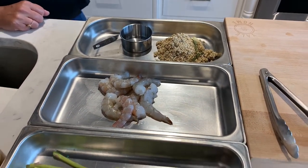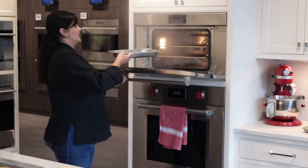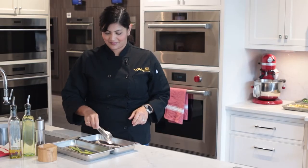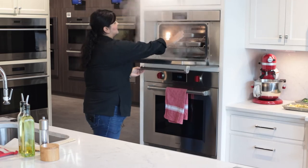First, we turn the steam oven on. Once it's fully preheated, we add in the quinoa with a one-to-one ratio of water or stock and then place it in the oven. We're staggering the cooking times with the other items that are going to be part of this meal. We time it so that they all finish cooking at the same time. Since the steam does all the cooking, you don't have to add any oil to this meal. We added a little olive oil, salt, and pepper to each item for flavor.